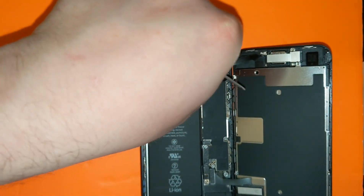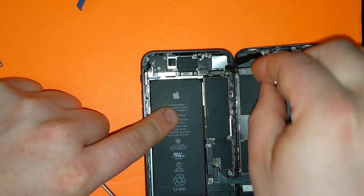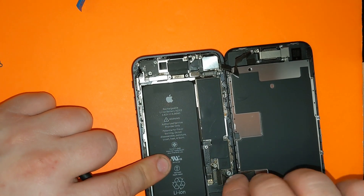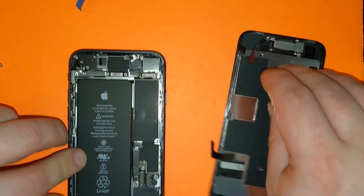Once you remove the plate, you can unplug the screen right here by moving it up, and now you can unplug it right here. There's one more right here. Now you can remove the screen completely.